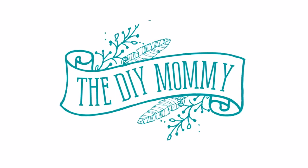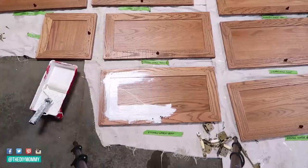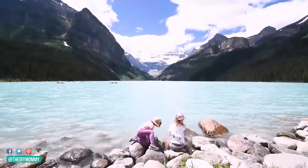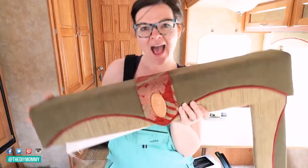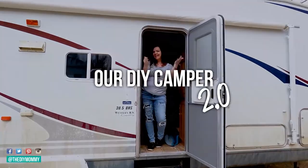My name is Christina and I'm a DIY and decor blogger at the DIYmommy.com. Ever since we renovated our first camper in 2017, our family has loved camping. With the hope that we'll make memories in this new-to-us 2007 Jayco fifth wheel, I'm diving into a new camper renovation headfirst. Follow along with me as I share the whole journey of our DIY camper 2.0.